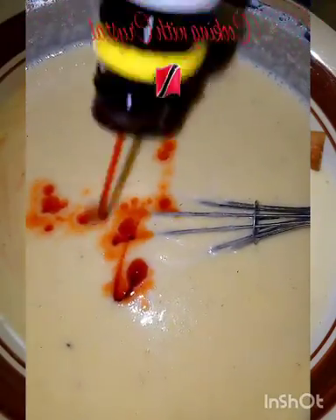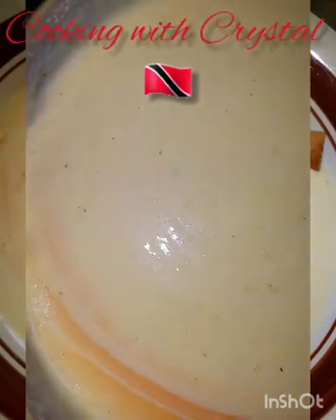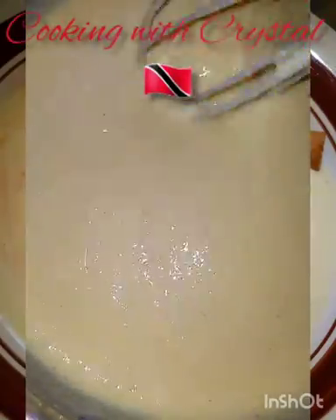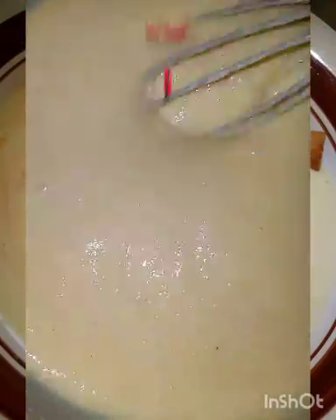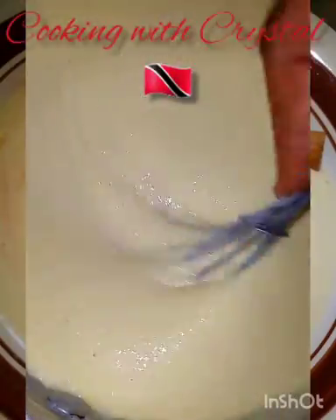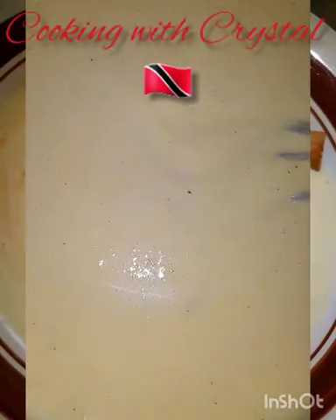Finally, I'm going to add three dashes of bitters. In the description I'll put the measurement for one cup of cornmeal, because this is a lot of porridge — that will basically cut all the measurements in half. I probably used about two cups of condensed milk. You can sweeten it to suit your likeness — some people might use three cups of condensed milk, others may use one. If you don't have condensed milk, sugar is your next best bet. And that's it, guys — cornmeal porridge!